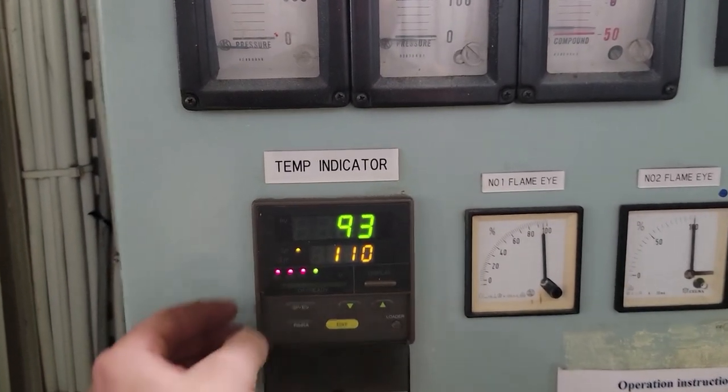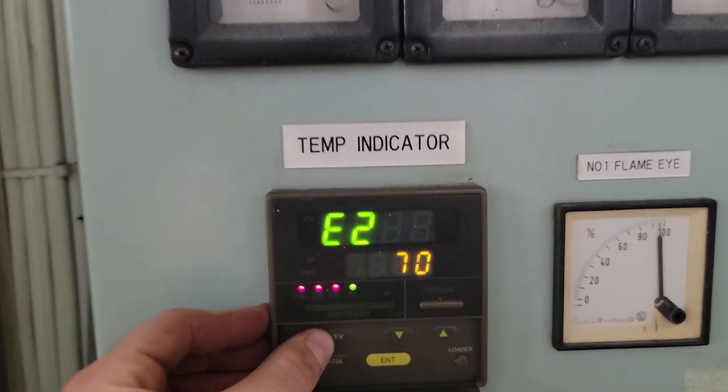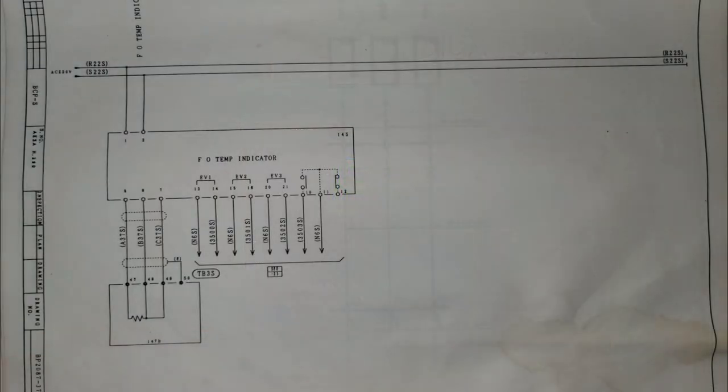It is also important to learn how to program various electronic temperature indicators and understand how they affect the operation of the boiler, so that if they fail you can start the boiler in emergency mode.